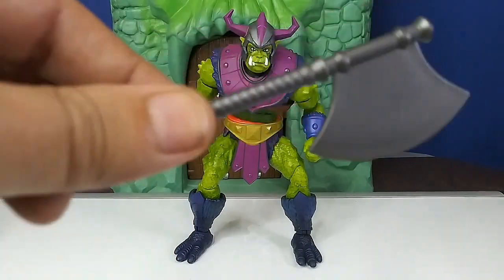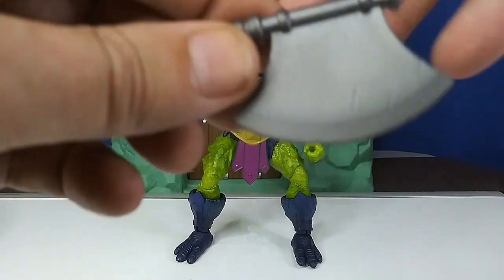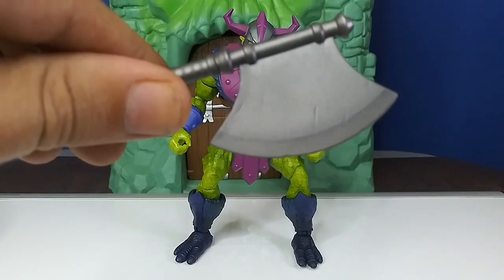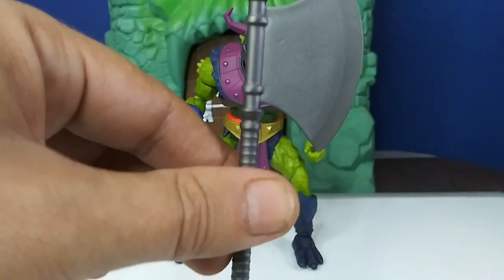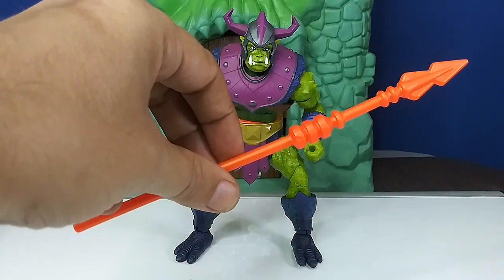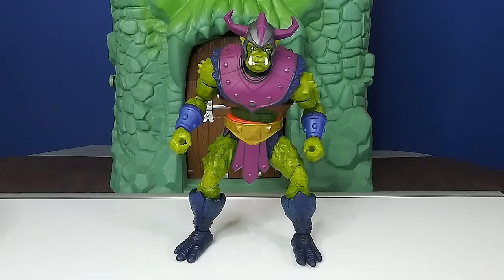Over his accessories real quick — there's this battle axe, pretty cool weapon. Not a whole lot of detail to it, but it's got some little dings to it. Paint-wise it's just a solid piece. Then there's the traditional spear that we all know from the vintage line — you get the same thing in Origins — so that comes with him as well.